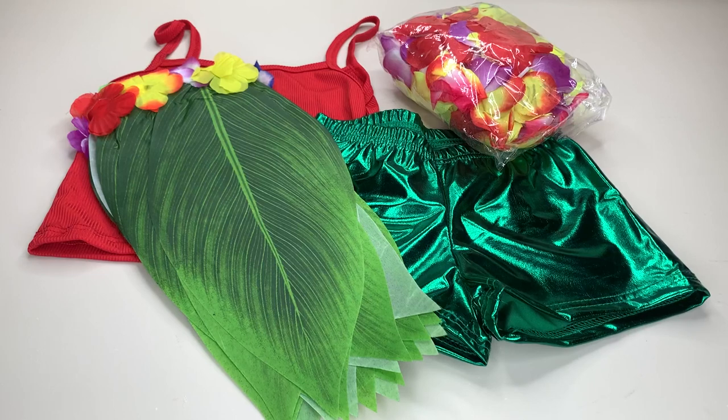Last year we had one of these Hawaiian themed parties — we do one every single summer to start off the summer. I got her a different version, so I wanted something a little bit different because I didn't want her to look exactly the same. And I literally picked this out and I could not be happier.